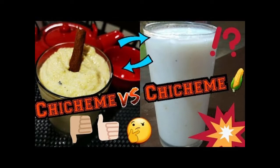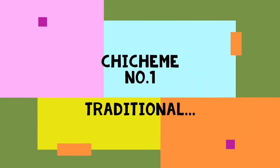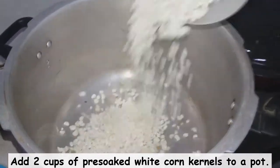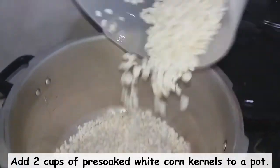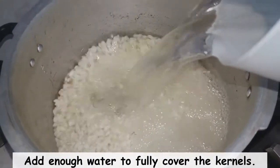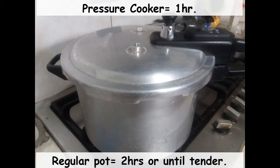We're going to do chicheme the traditional way and also the hacked way, so let's begin. I'm going to start off by adding two cups of pre-soaked white corn kernels to a pot, then add sufficient water to fully cover the corn kernels. I'm going to use the pressure cooker, which is going to take about an hour if I've pre-soaked the kernels the night before.